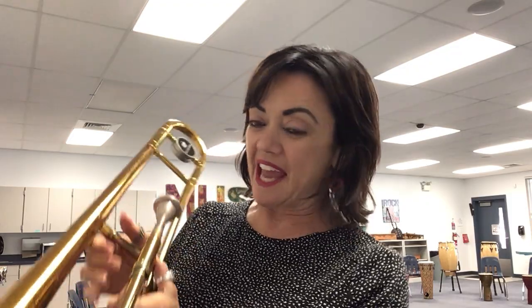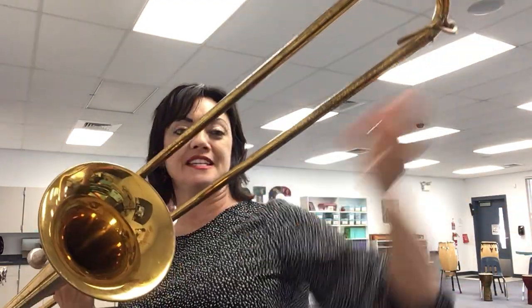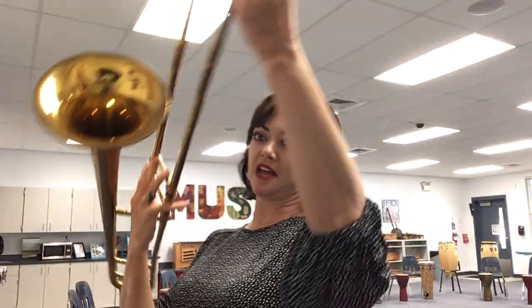So you'll see valves on a trumpet, on a tuba, on a French horn, and tubes of brass winding around and around. If you lengthened out the tubes in a trumpet, it would be six feet long. Can you imagine blowing a horn six feet long? People would have had to carry a huge long horn to make a lower sound.